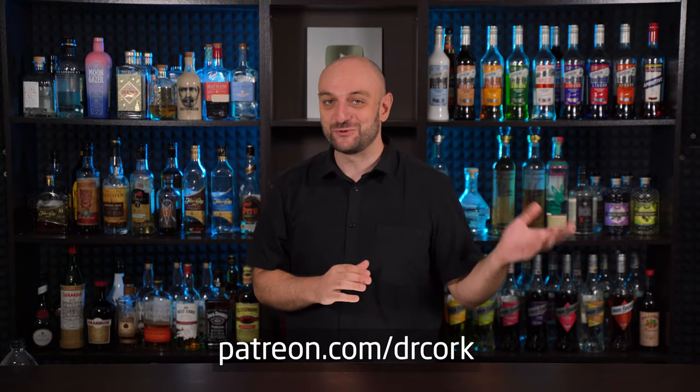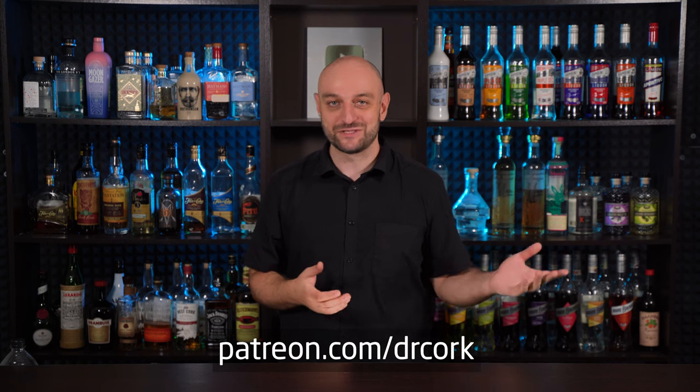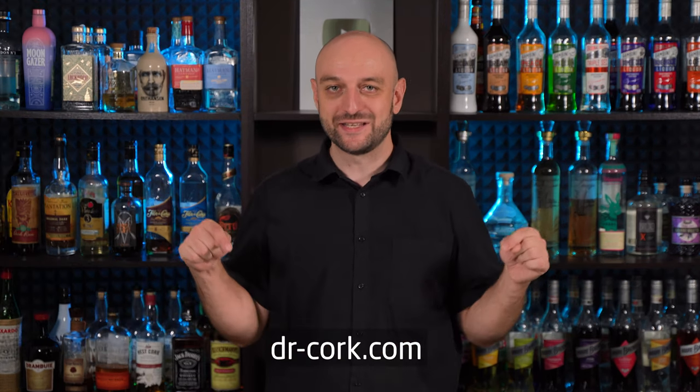Before we continue, here's something you can skip. Become a patron or join YouTube membership — that way you can support my channel. All the recipes are on my website, Dr-Cork.com. All the links are down below and in the pinned comment. Thanks a lot.